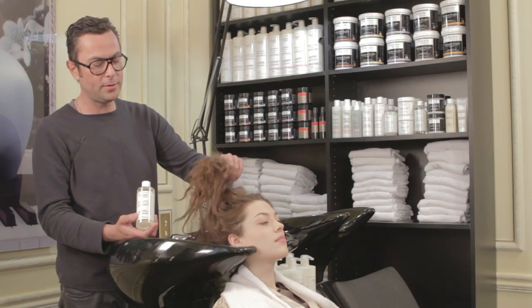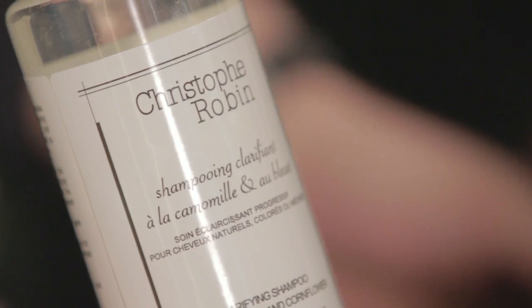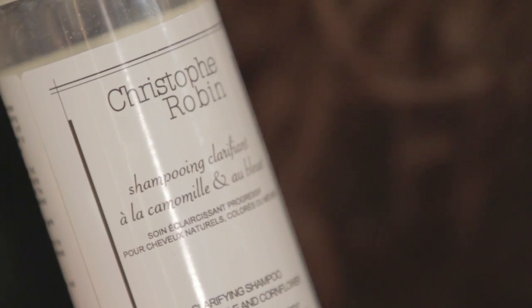To prepare the hair for Shade Variation Care, we use a clarifying shampoo with chamomile and cornflour, which will rid the hair of tap water minerals, hair care product residue, and dirt encrusted in the hair — things that aren't visible but which make the hair brittle.